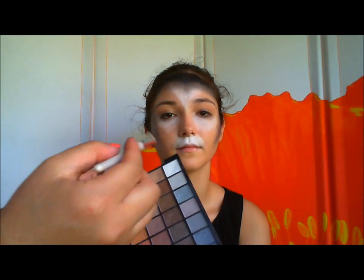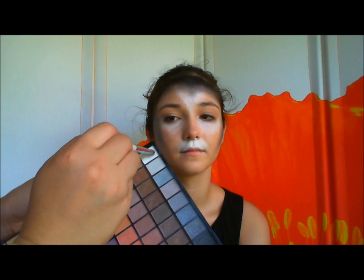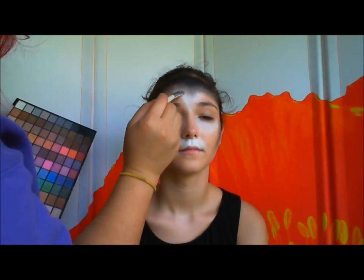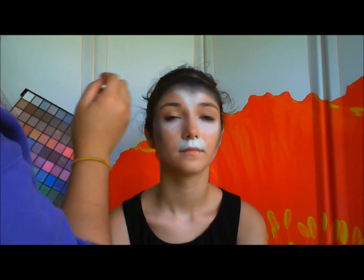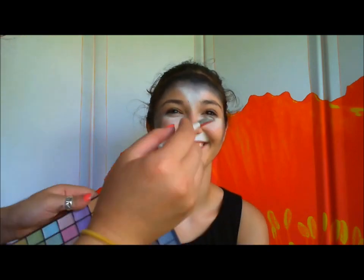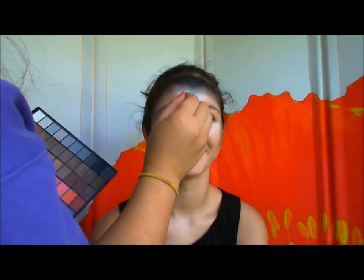Same with the white — take a white eyeshadow, put it on the white cream shadow and blend it towards the black. The middle color should be somewhat gray, because if you ever took art class, black and white make gray. See, you learned something today. I'm so proud of you guys.